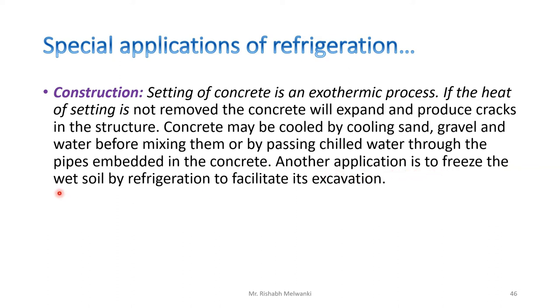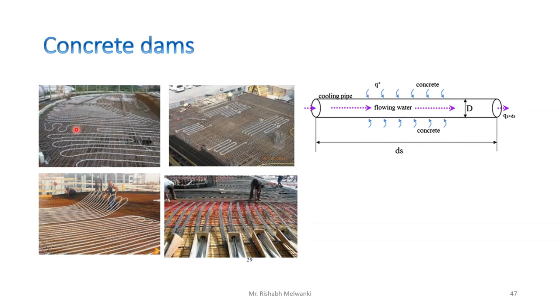Another application is to freeze the wet soil by refrigeration to facilitate its excavation. Here you can see metal rods on which tubing is being laid, and cool water passes through this tube, after which concrete is poured. Whatever heat is generated is absorbed by the flowing water inside the tubing. Dams are one place where this type of system is used for cooling concrete, because a large amount of cement is poured there and the heat must be removed to prevent expansion and cracking.